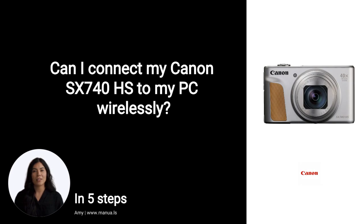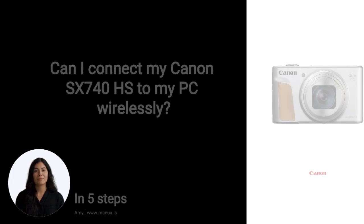Do you know many people are having trouble with connecting their Canon cameras wirelessly? Don't worry. In this video, we'll show you how you do this. Let's start.